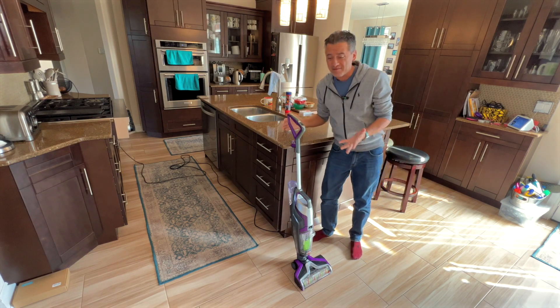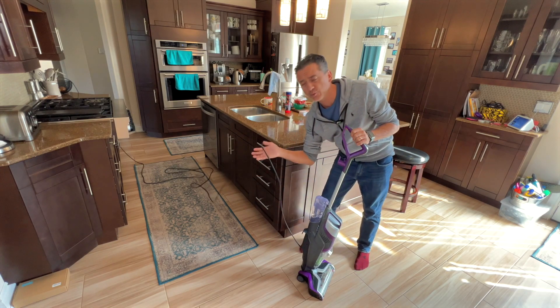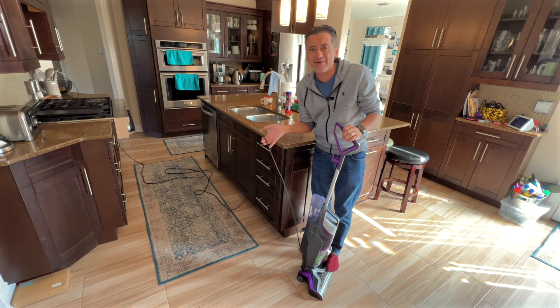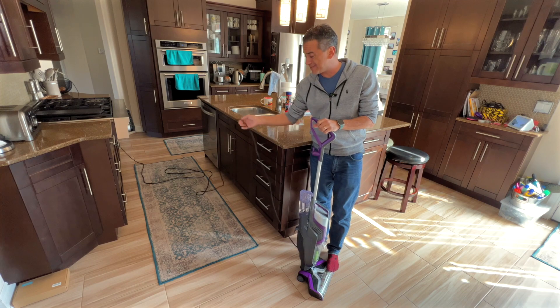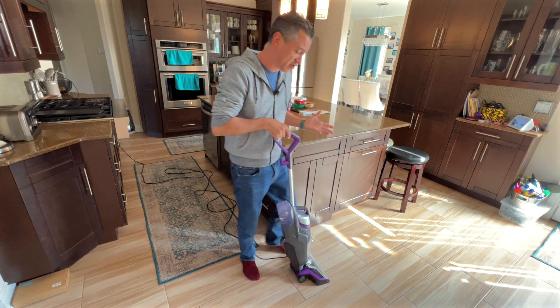My only issue with it is that it is not battery operated — you would have to be connected to it — but that's a very tiny con compared to what this machine can actually do.